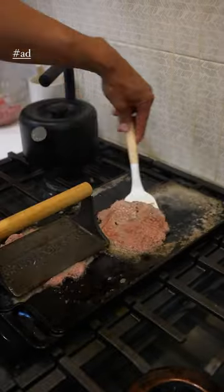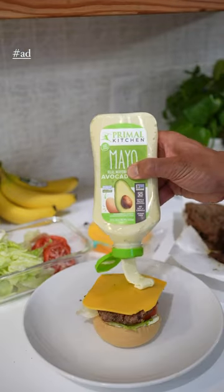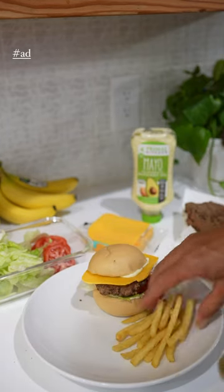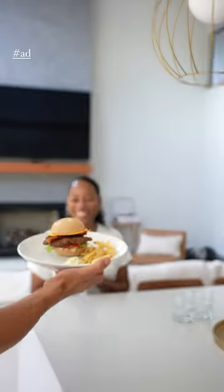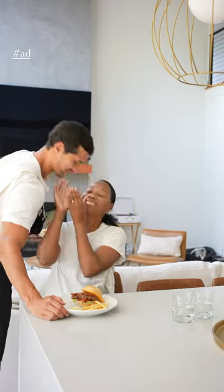They come out so good. This is Primal Kitchen mayo — it's real mayonnaise made with avocado oil. The cool thing is it's gluten and dairy free. These things came out so good. Find this mayo and more at retailers nationwide.